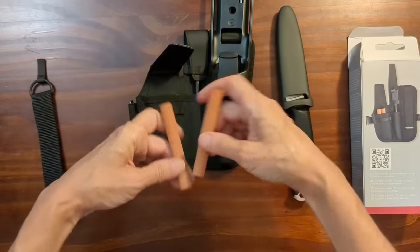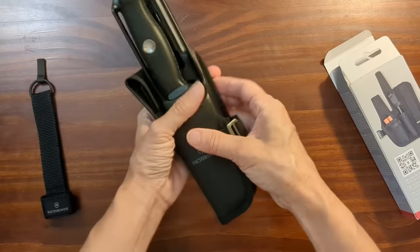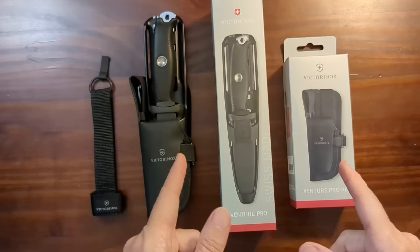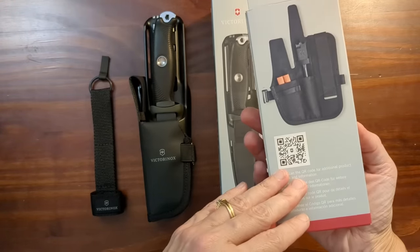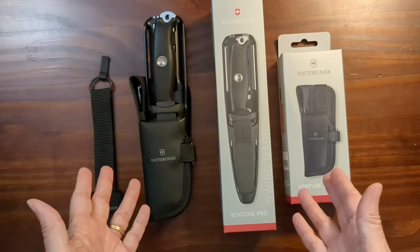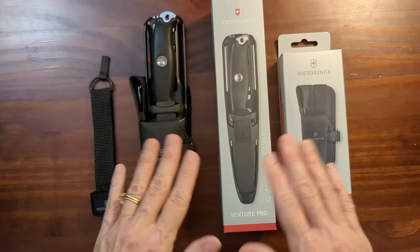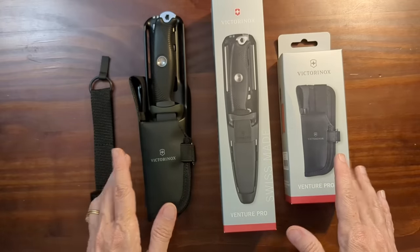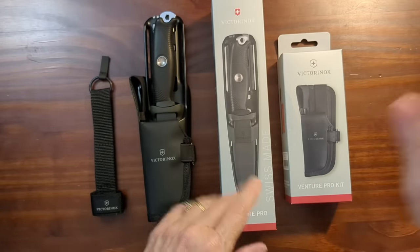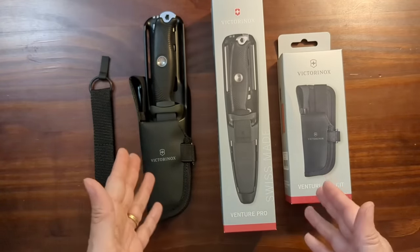That's nice. I'm pretty happy with this. I'm anxious to give it a try tomorrow. I just wanted to note that there was no documentation in either box — you have to use the QR code to access any of that information. I ordered all of this directly from Victorinox on a Tuesday. I got free shipping because my order was over $50, and it arrived two days later. I live halfway across the country — I believe it came from New Jersey — and that was impressive.